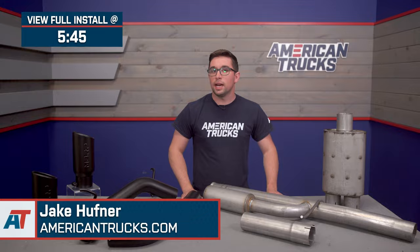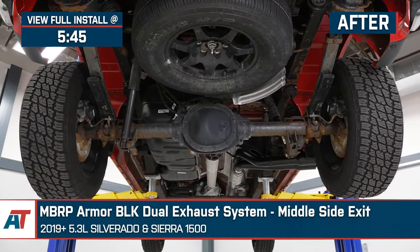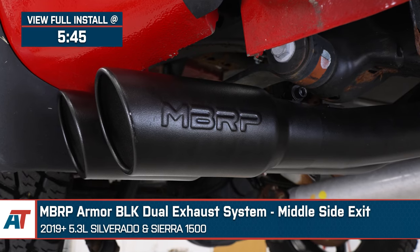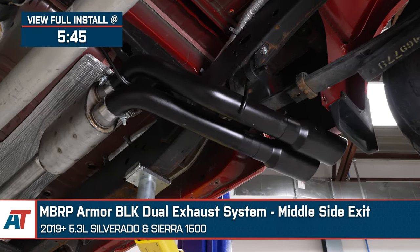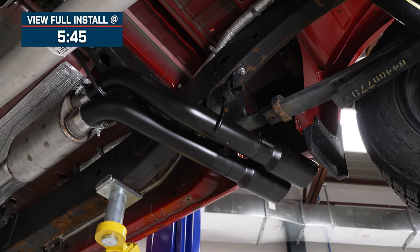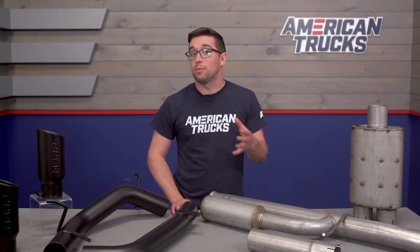Jake here for American Trucks, and today I'm taking a look at the MBRP Armor Black Dual Middle Side Exit Exhaust System, fitting 2019 and newer 5.3L Silverado and Sierra 1500s. We can all agree that we love a good exhaust system, especially when it's attached to a big V8 like the 5.3, but spending a fortune on an exhaust just isn't in the cards for everyone, and going with a less expensive option runs the risk of getting less than desirable results.